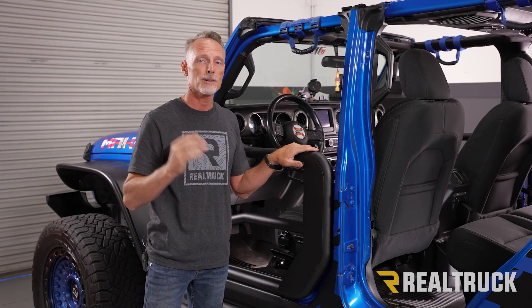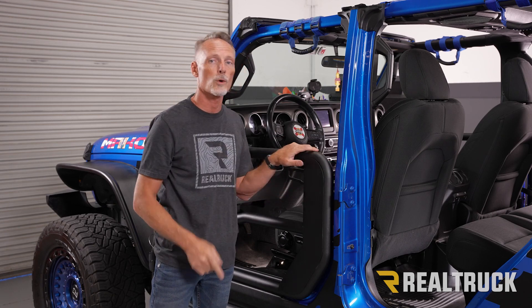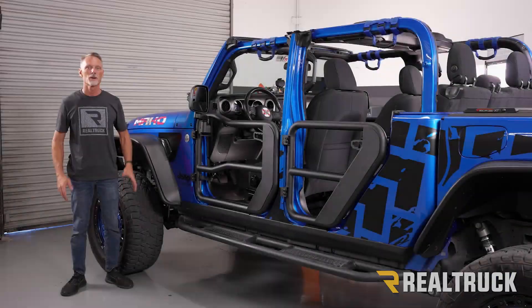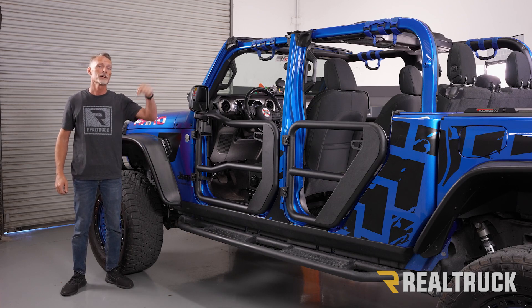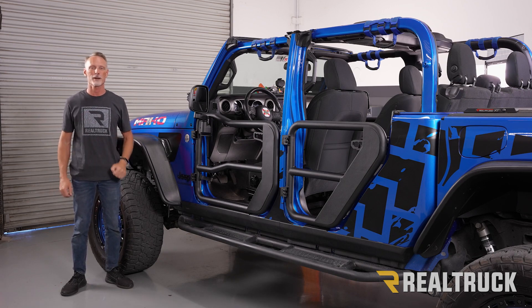Now that we've got everything dialed in exactly the way we want it, go ahead and repeat the same process on the rear door, then repeat all the same steps on the opposite side of the Jeep. That concludes the installation. If you found this video helpful, give us a thumbs up. For more about the product, check the link in the description below, and as always, if you have any questions, call the experts or visit us online at railtruck.com.